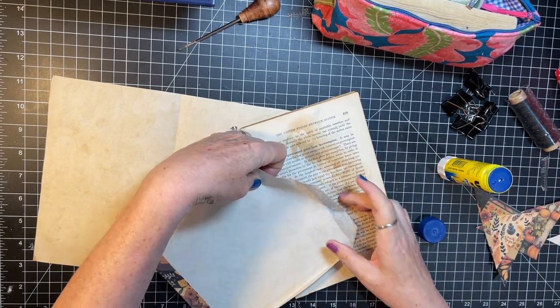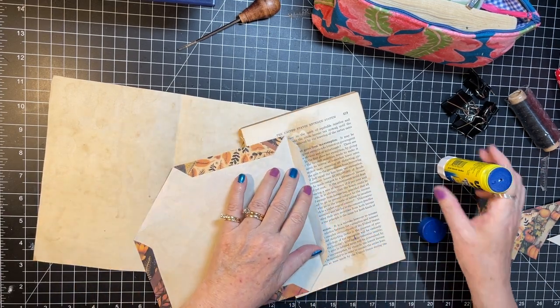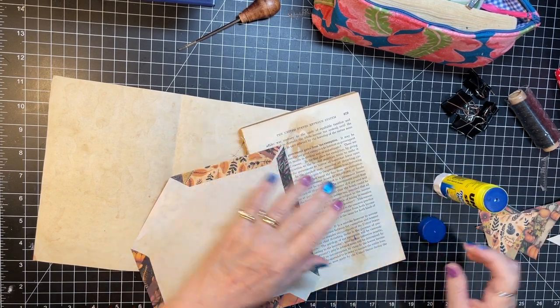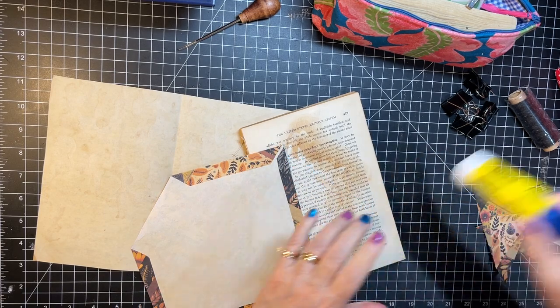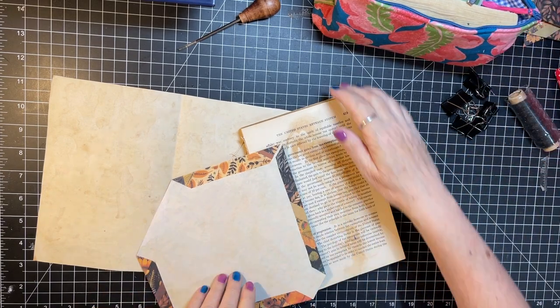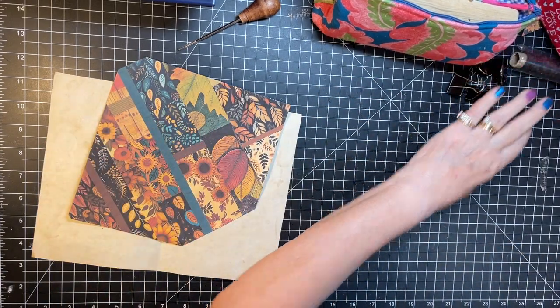I'm glad I chose a brighter page — that other one just kind of blended in. I was thinking about cutting it up for some journal cards or something as I need them along the way. Okay, I'll move my scraps up there, move my glue book, move everything else.